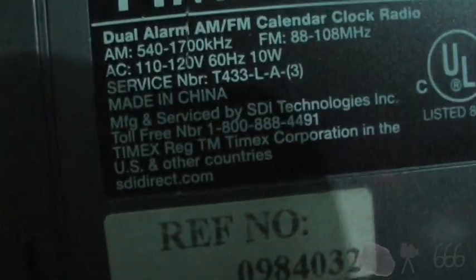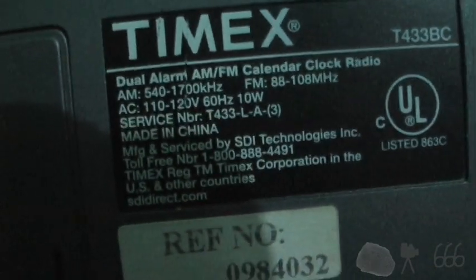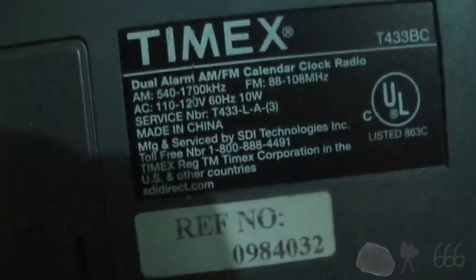At first glance this looks like something that might actually be worth having — a little Timex Indiglo nightlight clock radio. Even for the price it doesn't look too bad. Then you flip it around and you see it's actually manufactured by SDI Technologies, which is better known for their Sound Design brand names. That's all this really is — just some Sound Design junk.